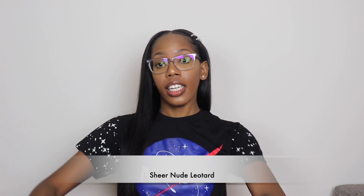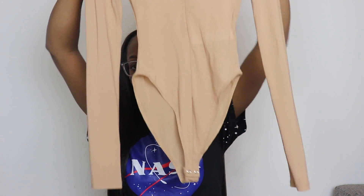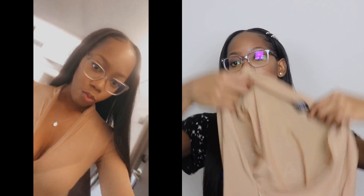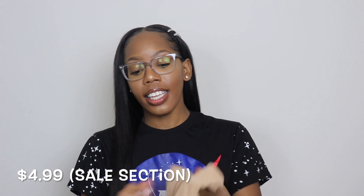Then I also picked up a nude color see-through leotard. It's long sleeve and has a zipper in the front. I thought the zipper was in the back, but I liked it even better when I found out it was in the front, because you can show a little off if you're going somewhere nice. I'll insert a picture of me with it on if I have one.